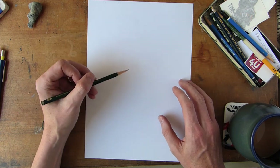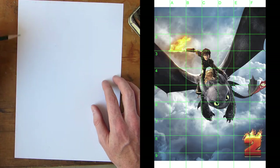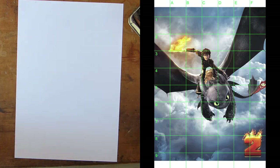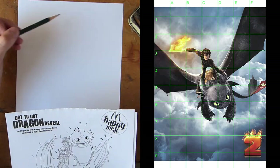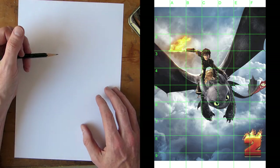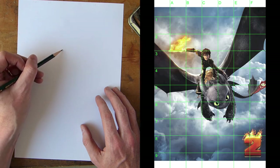We're just going to get straight in. We're using the grid — I've got A, B, C, D, E, F and one to nine down. You're just going to use shapes. Also out there in the world you'll find, especially at McDonald's, How to Train Your Dragon dot-to-dot. Remember, using a grid system you can recreate your own dot-to-dot just by following the points.